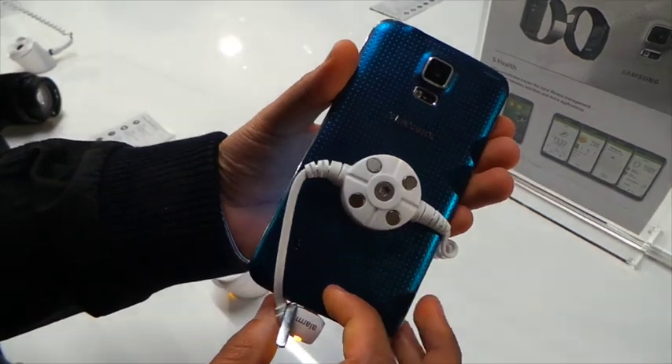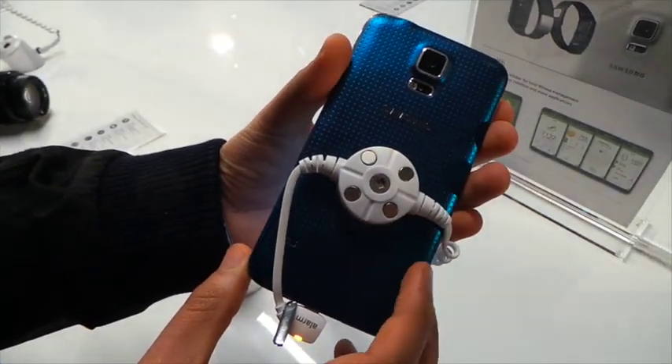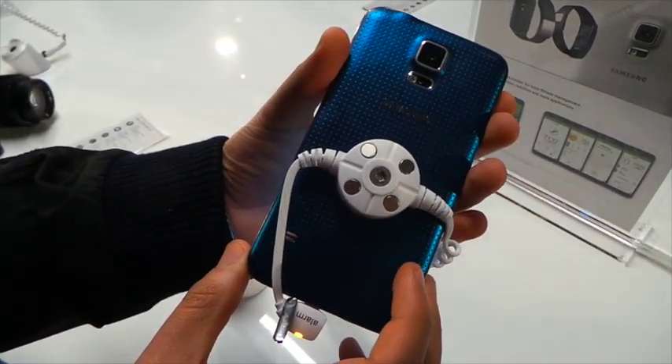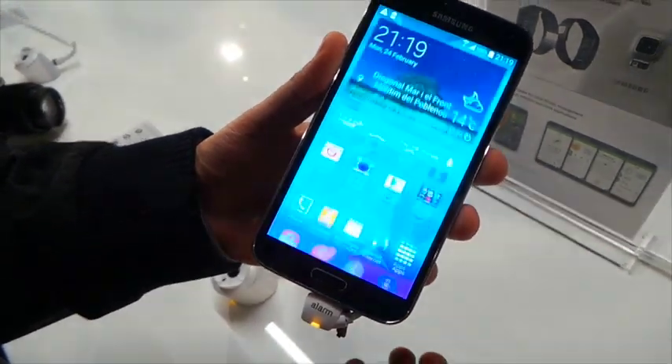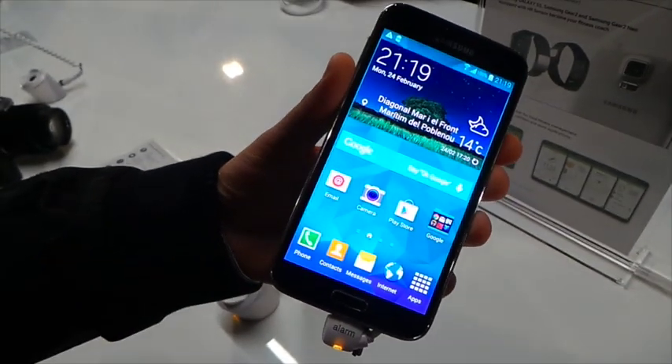It's going to start shipping on April the 11th, and Three, Vodafone, and Everything Everywhere have confirmed that they'll be stocking the device. Prices have yet to be announced, but we'll keep you updated.